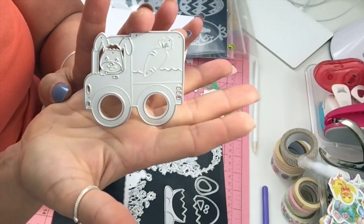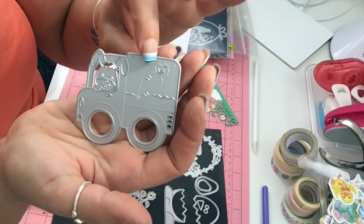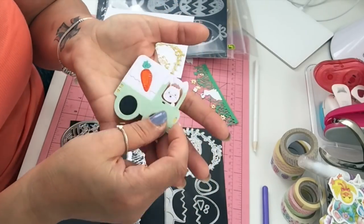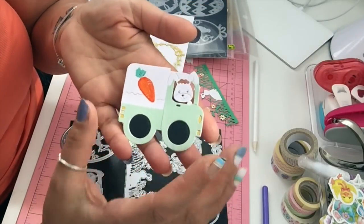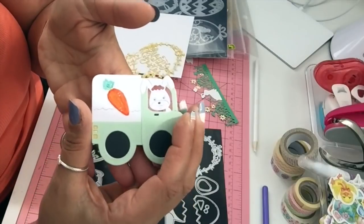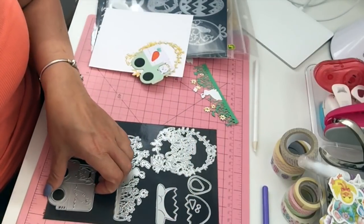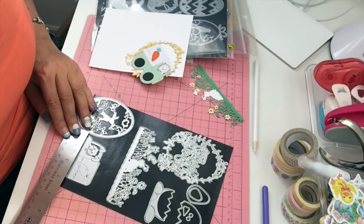I have this cute die — it's kind of like a truck or bus. The carrot here does not cut, it just embosses. There is a little bunny and I cut it, and I just colored the carrot. I paper pieced the truck part and left the bunny white, just gave him little eyes. There are some headlights and taillights — such a cute little die. It's two and a half by two and three quarters.